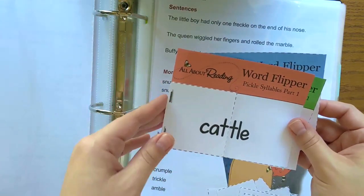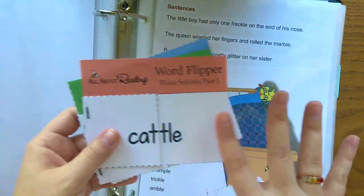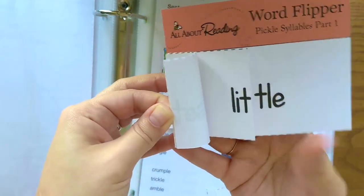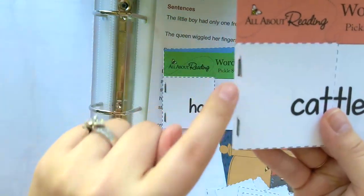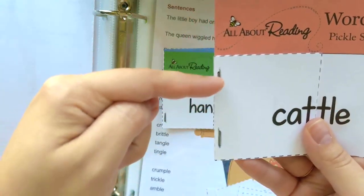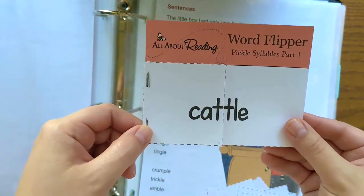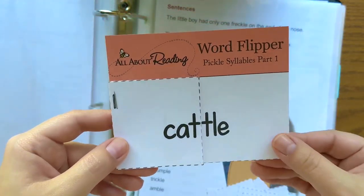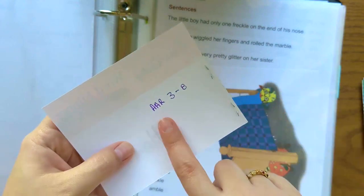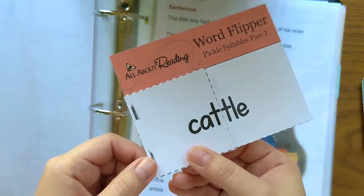Another thing you're going to see in the activity books are these little word flipper books. These are on a full page of paper until you cut and separate all the parts — but they are exactly what they sound like. They are word flipper books meant to be stapled together. They'll mark what is to be cut with a dash line and what is to be stapled with a little picture of a staple, which makes it super easy. The straight-edge paper cutter helps me line these up much better than cutting with scissors by hand. It's very helpful to mark on the back what lesson they go with in case they get misplaced.